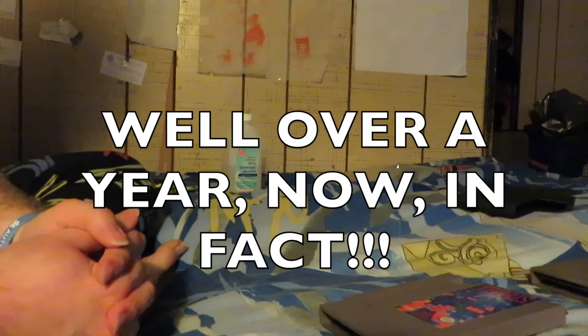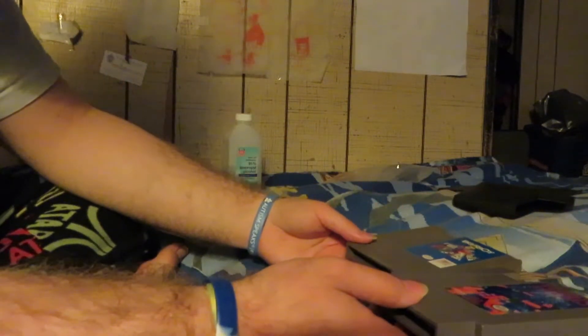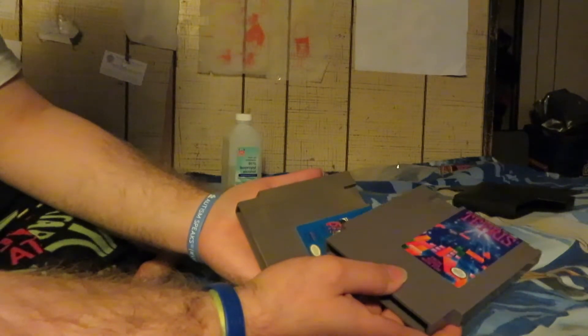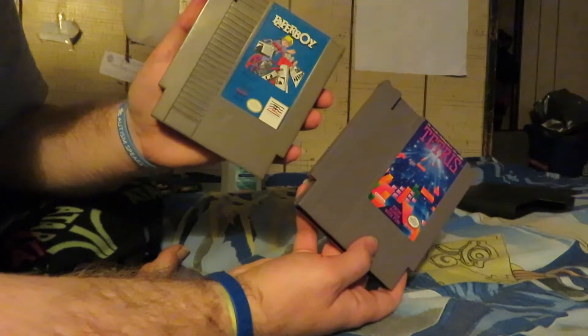Hey, what's going on everyone, Matthew here, welcome back to my gaming corner. I apologize for not uploading any gaming videos for the past few months. Anyway, I wanted to do something a little different today for my gaming channel and show you my preferred method of cleaning contact points on your video game cartridges. Today, as examples, we're going to be using two games that my sister used to play years ago on the old-school NES — Tetris and Paperboy.